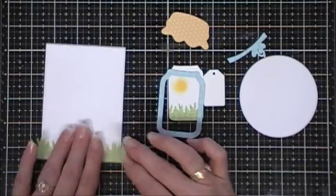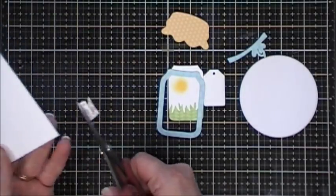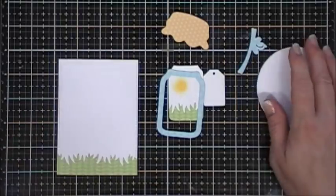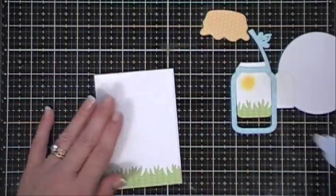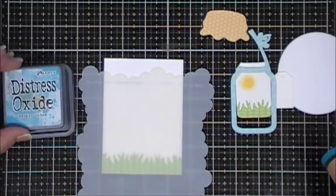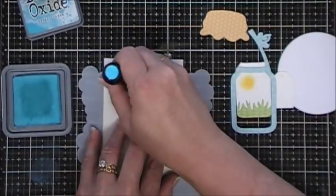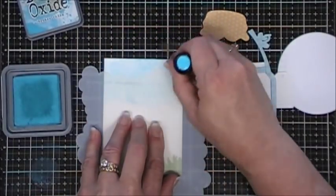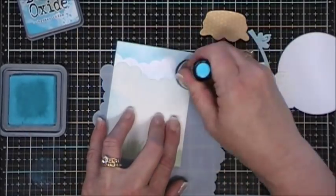I'm going to take a piece of that grassy border and adhere that to a panel. This panel is three and a half inches by four and three quarters, and then I also cut out a white circle. Before we adhere that though, I thought I'd add a little bit of a cloud background using my cloud border die.